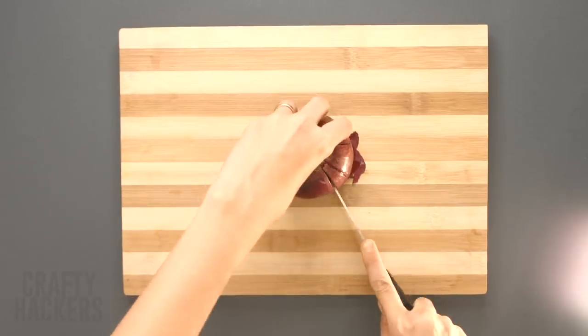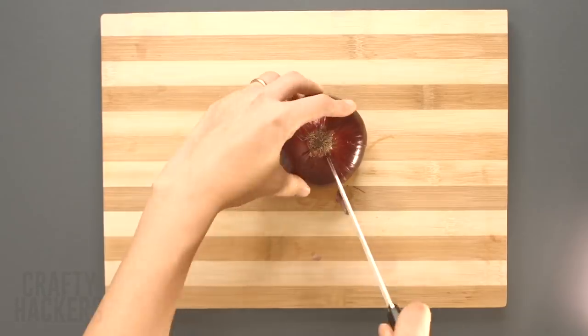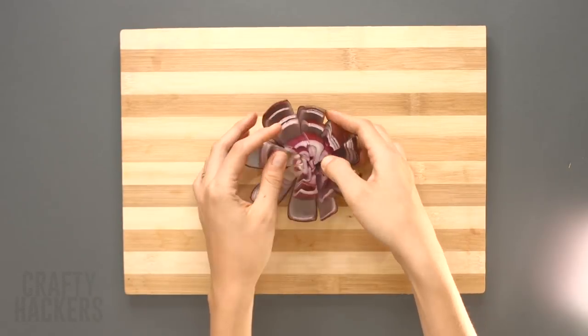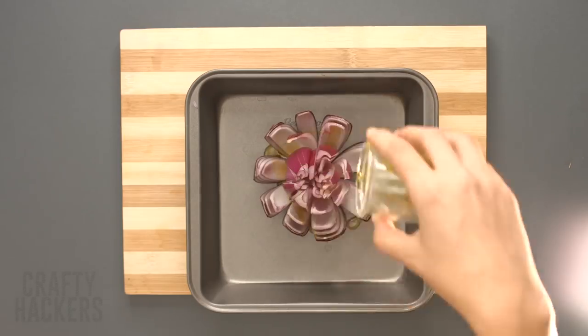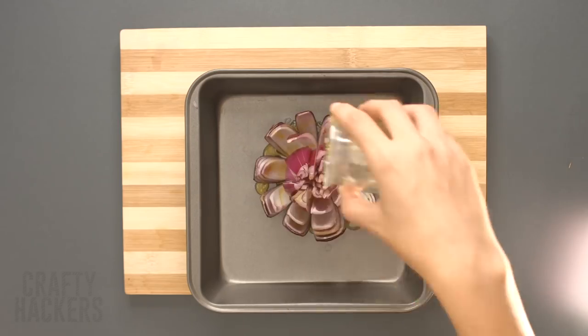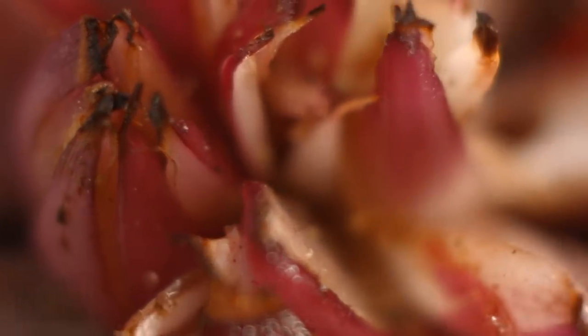Onion flower: ever wonder how they make those awesome onion flowers at restaurants? We'll show you how to do it yourself. First cut the end off of a purple onion, then slice along the outside about an inch or two between slices. Drizzle it with olive oil and bake it until it fully opens up like a flower and the edges are a little bit crispy. Doesn't that look delicious — and you don't even have to go to a fancy restaurant to get it!